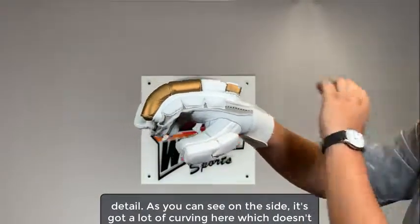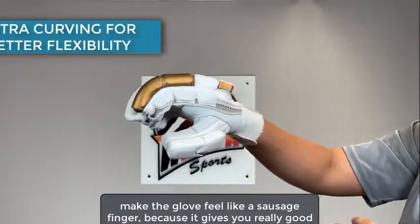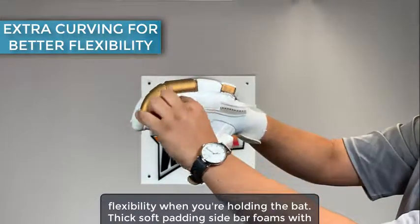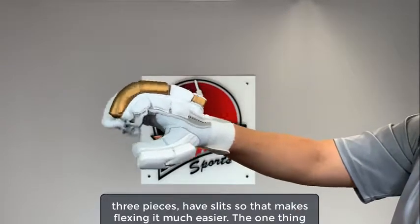As you can see on the side, it's got a lot of curving here, which doesn't make the glove feel like a sausage finger because it gives you really good flexibility when you're holding the bat. Thick soft padding sidebar foams with three pieces have slits, so that makes flexing it much easier.